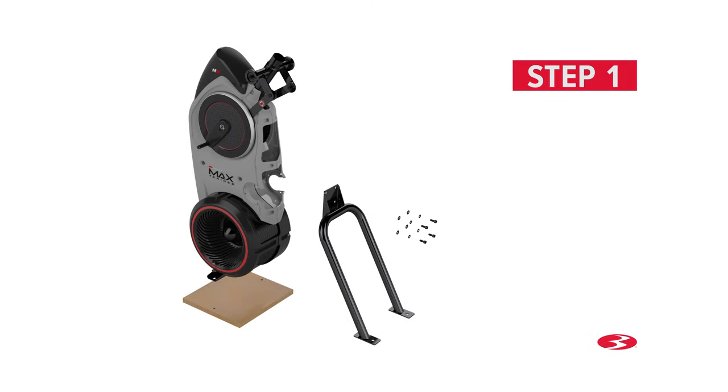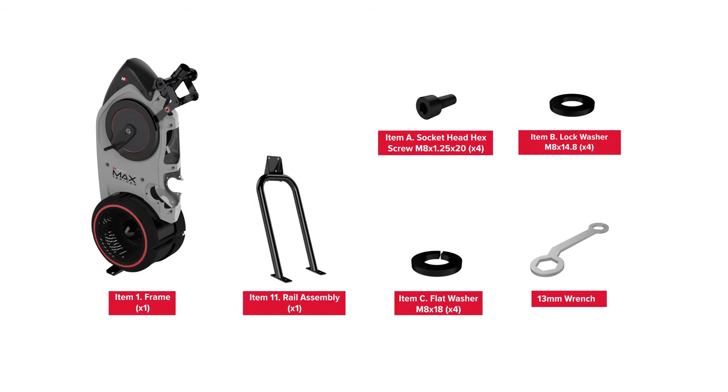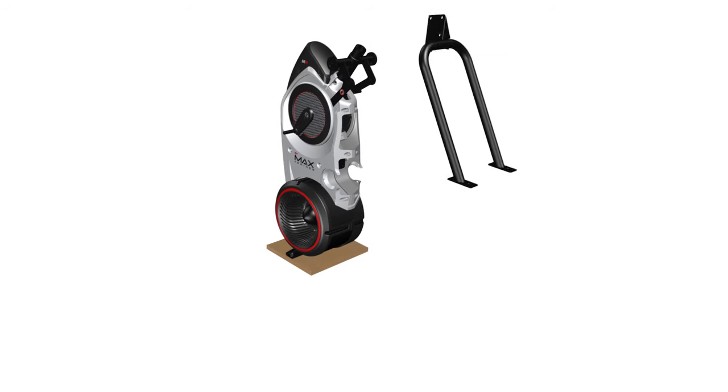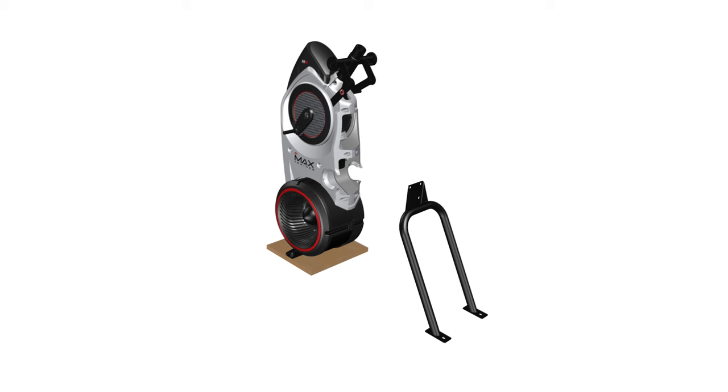Step 1: Rail assembly. You might require two people to help with the assembly process in this step; it is highly recommended that someone assist you. Begin step 1 by attaching the rail assembly, part number 11, to the back side of the frame, part number 1.